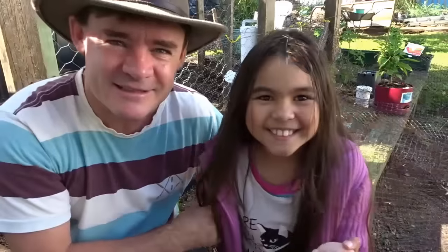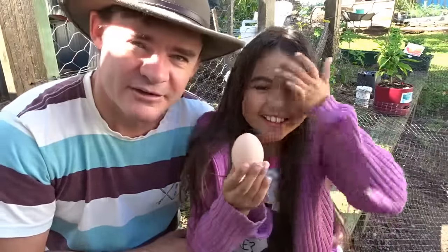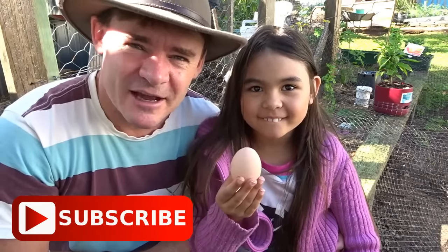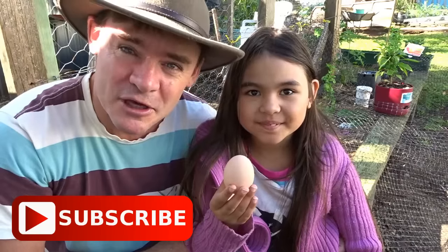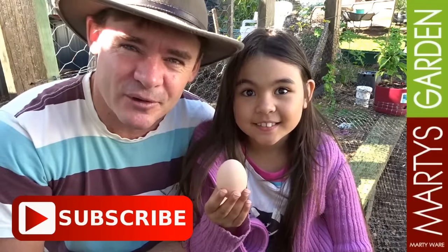Oh look, here she is and she's got an egg — wonderful! It's Henrietta the black chook. If you haven't subscribed already to Marty's Garden and you want to see more from Karen and me in the future, make sure you subscribe now and we will see you at the next video.